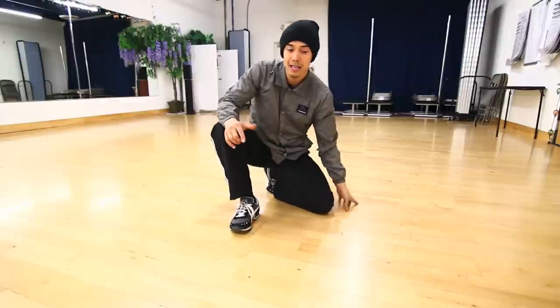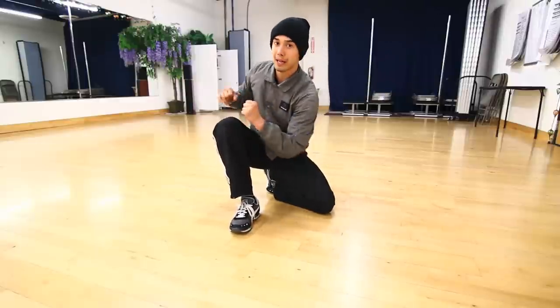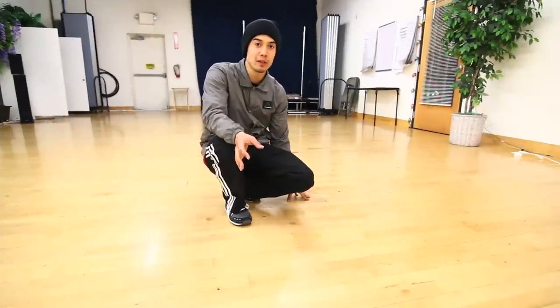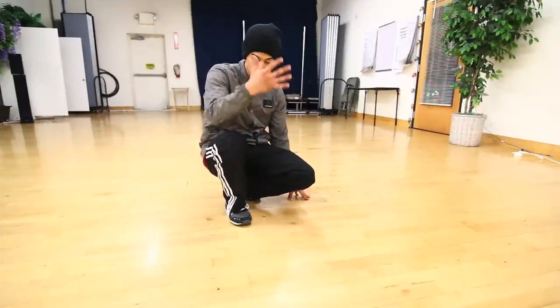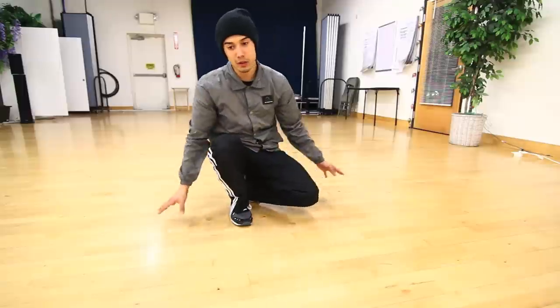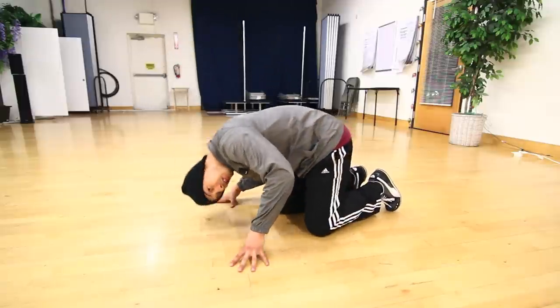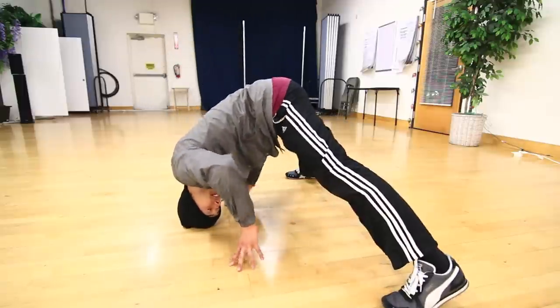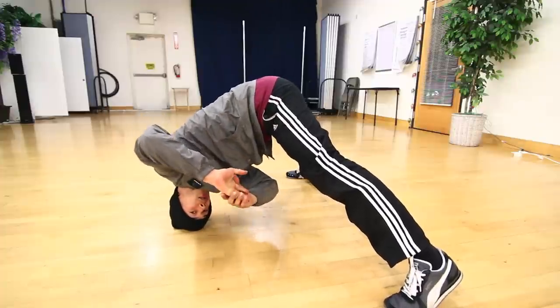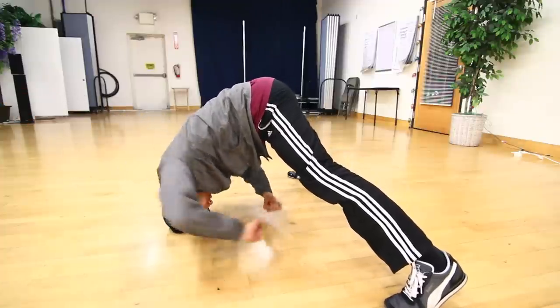Next, I'll show you how to get from your head back to your shoulders. When most people first apply this concept to their windmills, they have a hard time going from their head to their back without stabbing. This drill is going to help you get rid of that — it's basically a head coin drop. Start with just your head on the ground, legs out, and swing your arms.